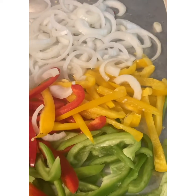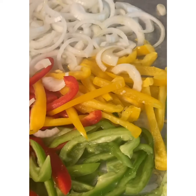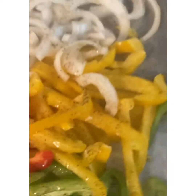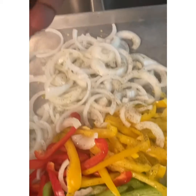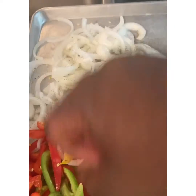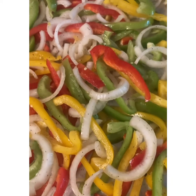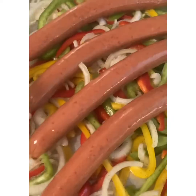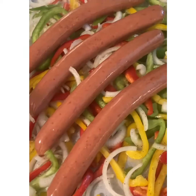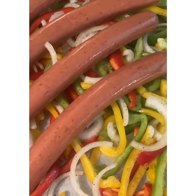Now that everything is sliced and diced, I'm gonna drizzle with olive oil — about two tablespoons will do. I'll hit them with some black pepper; if I can see those specks of pepper all over this, I know it's done right. Then a little salt. Once you got that salt, pepper, and oil in there, just roll everything around, toss it, let that salt and pepper have a good time with the oil. Then lay your sausages on the bed of peppers and onions so the flavor cooks down into the veggies.